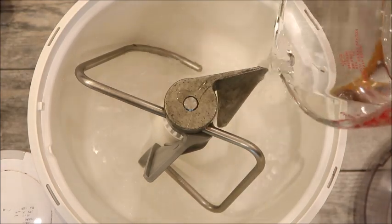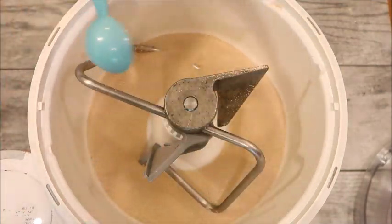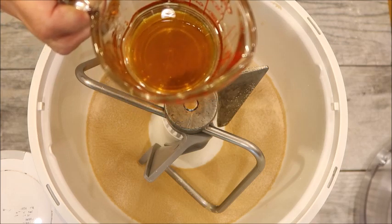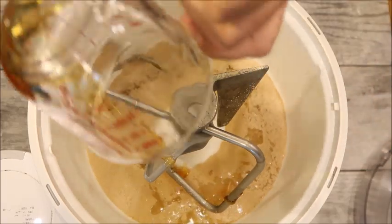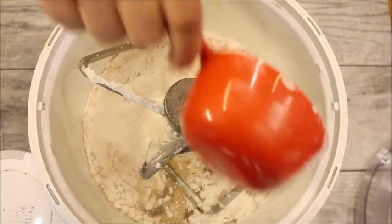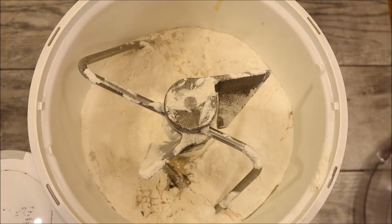We're going to add our water, then one tablespoon of yeast. In my measuring cup I have half of one-third cup of oil and half of one-third cup of honey. If you put the oil in first it will prevent the honey from sticking to the measuring cup. We'll pour that in, then add two cups of bread flour and half a tablespoon of kosher salt.